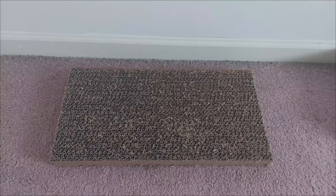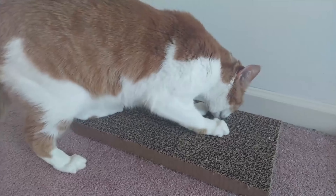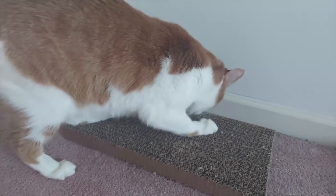Here's what it looks like without the cat, and here's what our cat does to the scratching board. He absolutely loves it and I suggest that he thinks it's worth it.